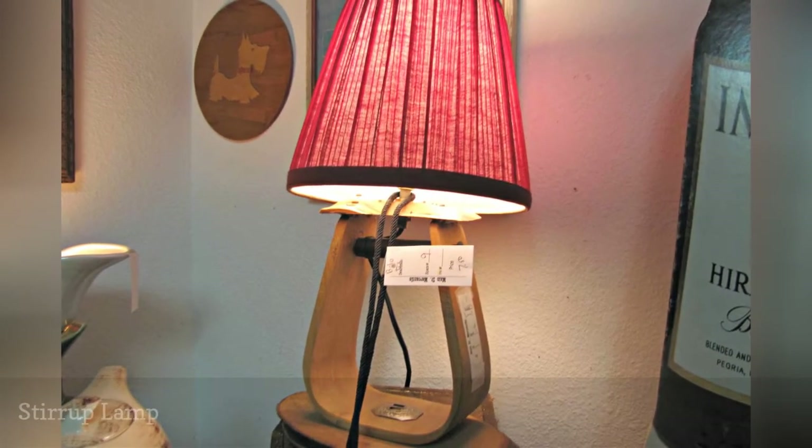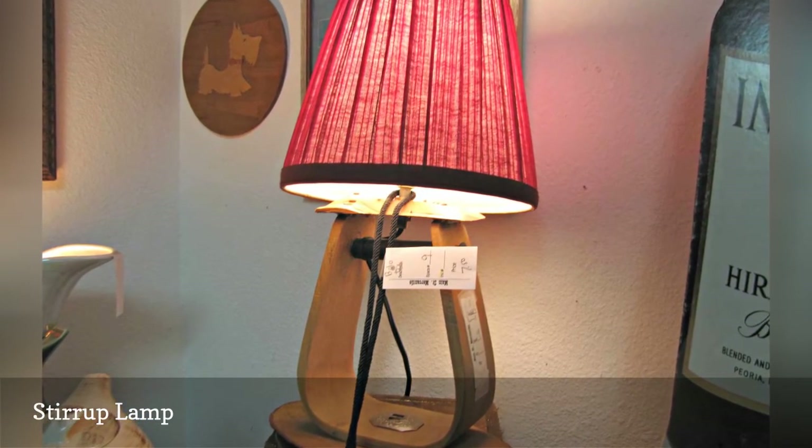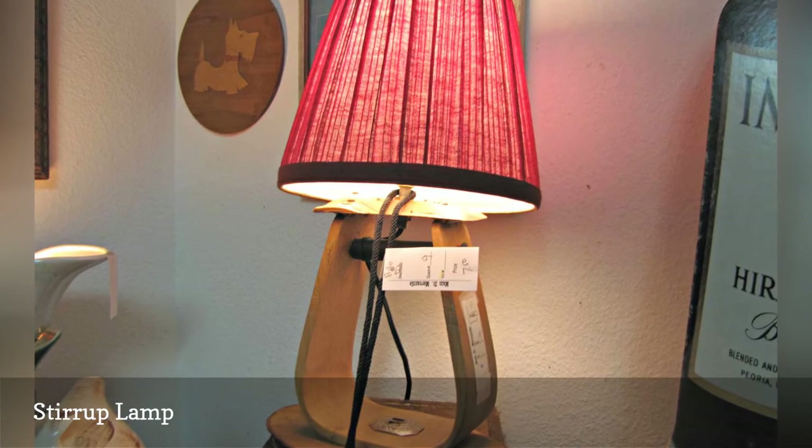That lampshade is ghastly and we're not in love with the tree trunk slice base, but we kind of like the idea of this tiny repurposed stirrup lamp.